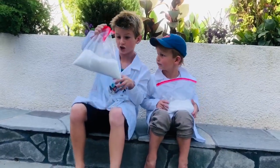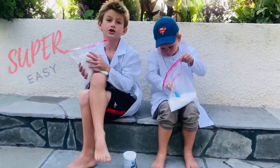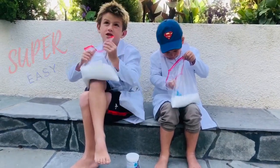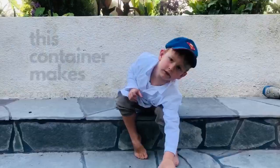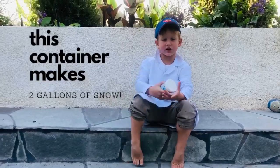Made a whole bunch of snow. This is a super easy experiment. This is so much fun and I'm going to totally make a jacket. This makes two gallons of snow. Let's do it.